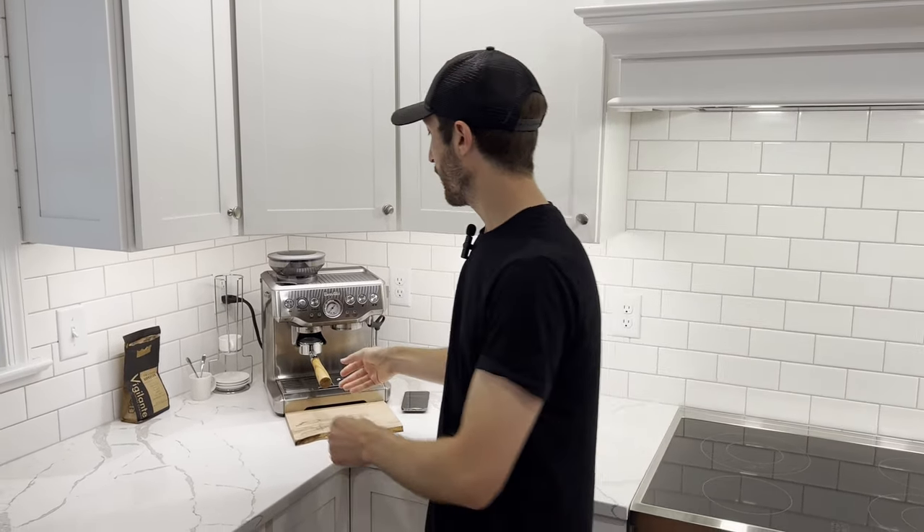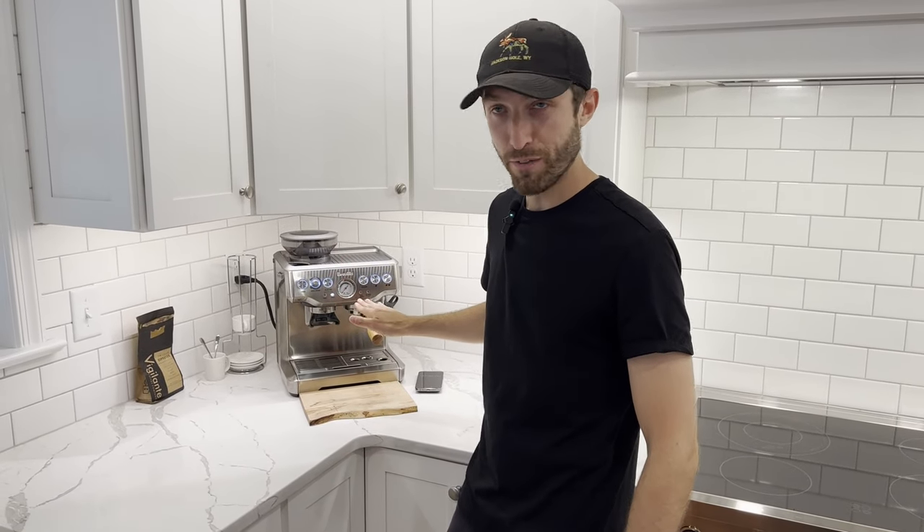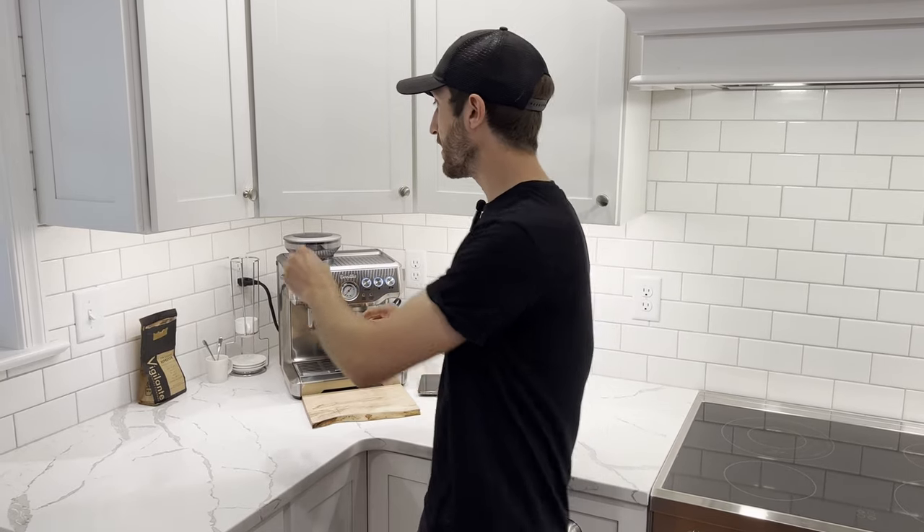I'm going to show you how to make the perfect espresso on your Breville Barista Express. The first thing we're going to do: turn the machine on, put your open back water filter in, and let it heat up for five minutes.